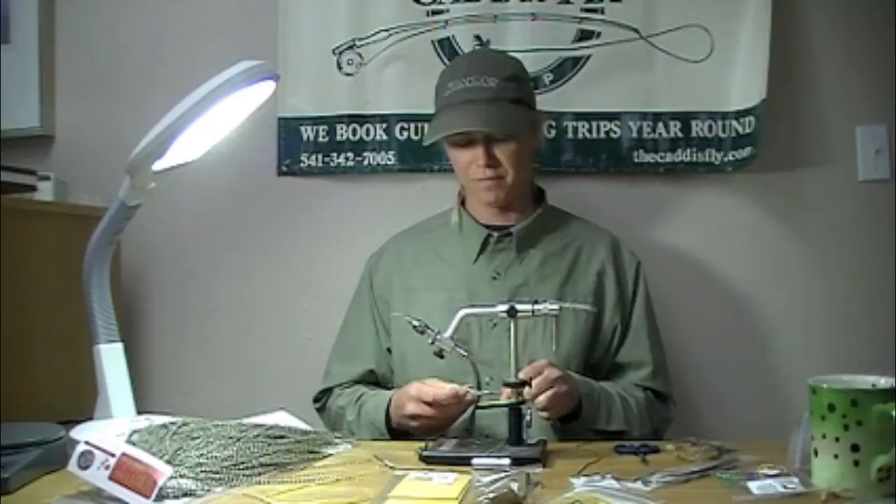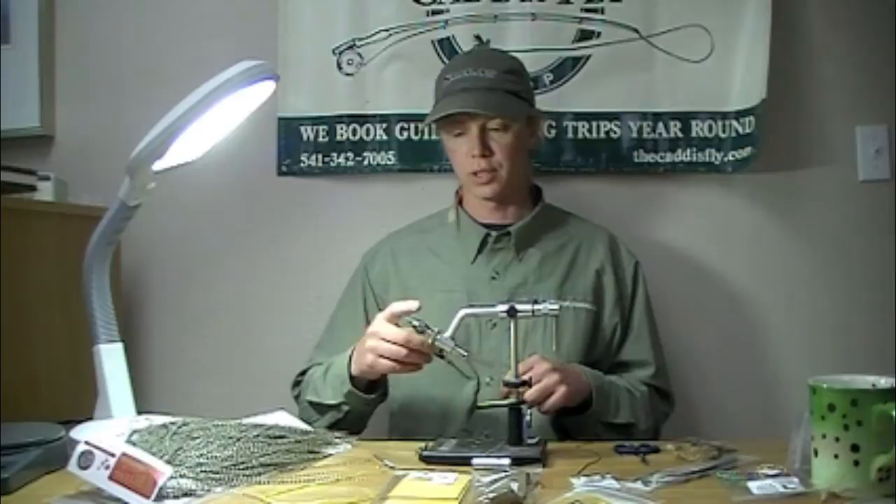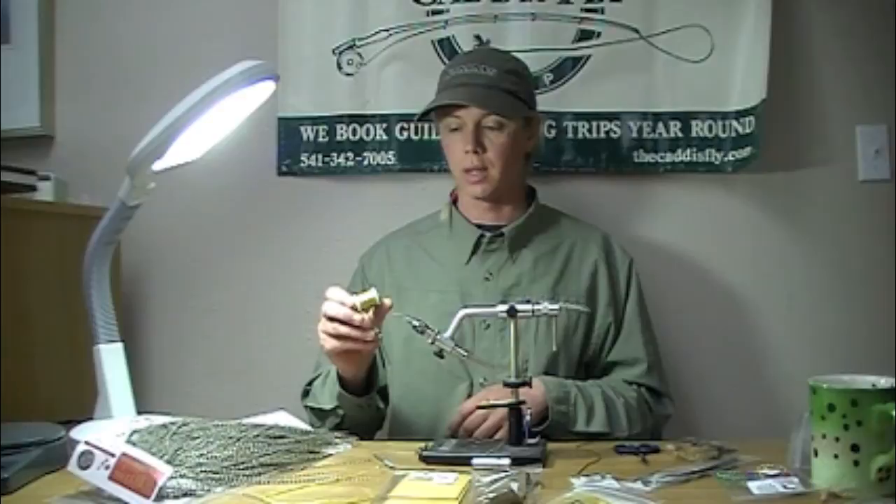This morning we're going to be tying an upside down golden stone pattern that's proven very effective especially on pressured waters. I've got a 200R hook in there — you can adjust it to the size of your local bugs. I've got some 140 denier ultra thread in hopper yellow.